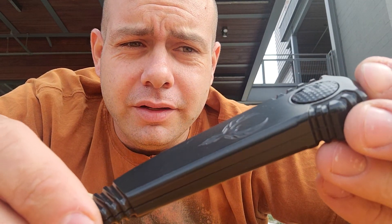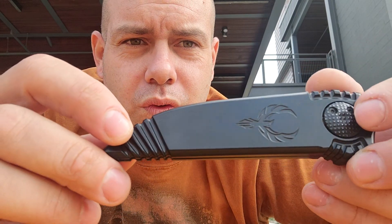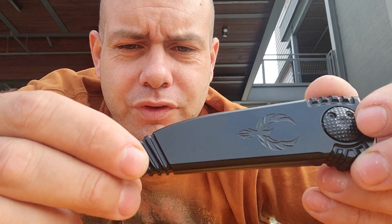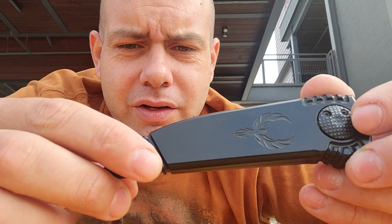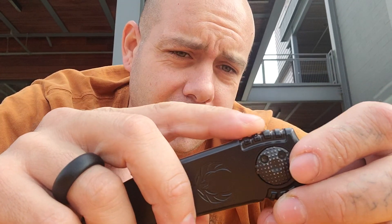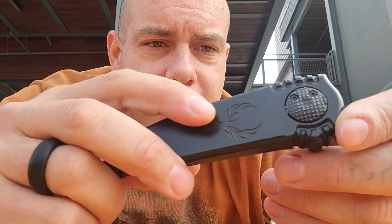Beautiful machine milling done on the handle scales. This is the phoenix emblem. We have some really cool decorative milling in the back here that all kind of follows the same direction and goes together — it just looks very, very cool. This milling is very, very nice and very grippy, and it makes for a really good grip on the knife, which I really appreciate.